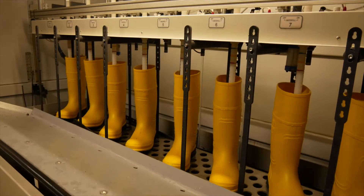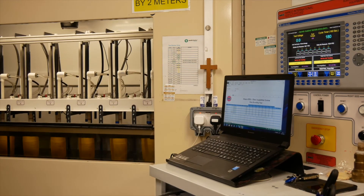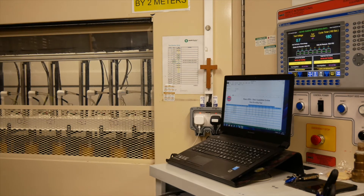In the event of any failure, the machine will stop the test, allowing the boot to be removed and recycled and used in future production. The remaining boots will restart the test, passing through the full test cycle of three minutes, and again monitoring the performance.